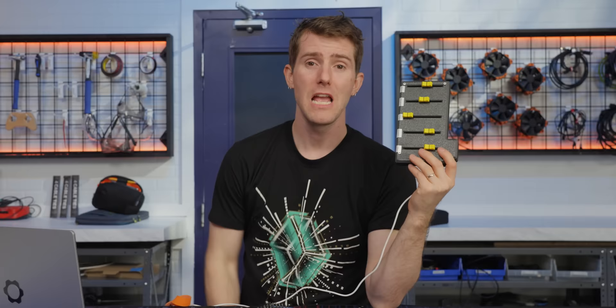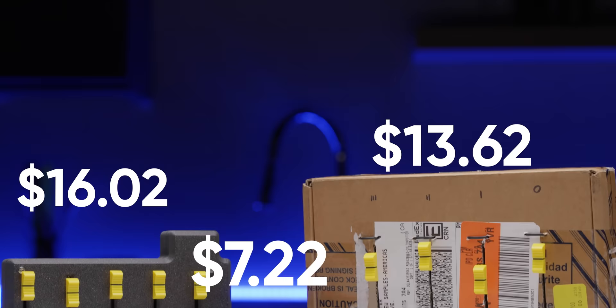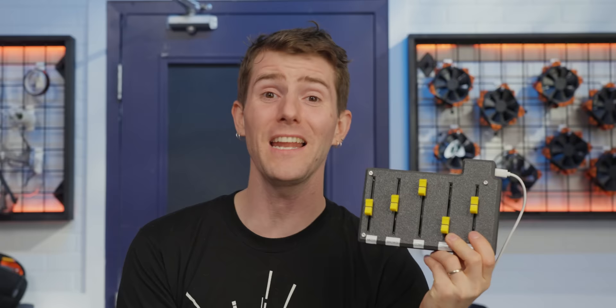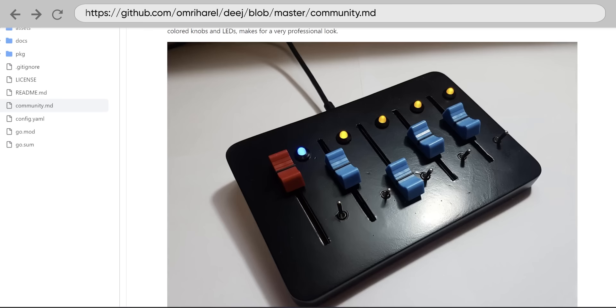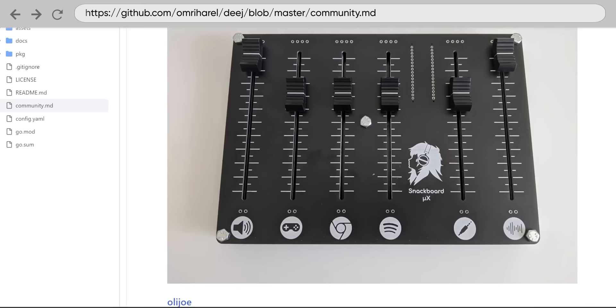No more getting your ears blasted off when you fire up a new game for the first time, or missing what your buddies are saying in Discord. The Altoids tin version is $10, and even our fancier one is still well under $20. And if you want to get even fancier, there are forks of the Deej codebase that add support for screens and buttons, with an awesome gallery showing Deej builds done by folks around the world to give you some inspiration. We're going to have all of that linked in the video description.